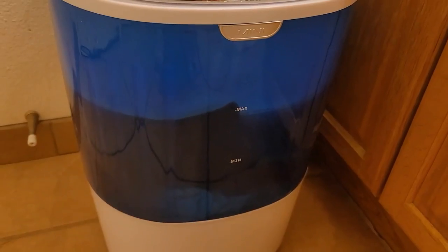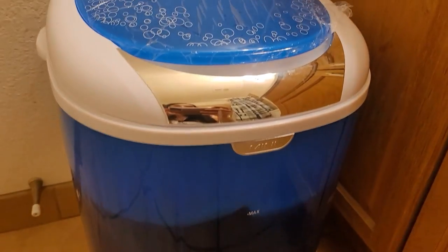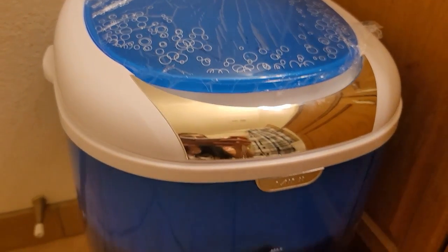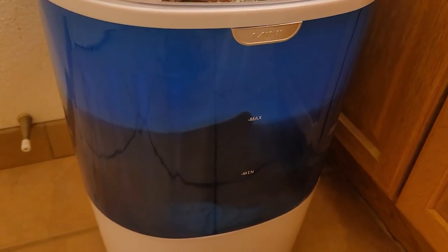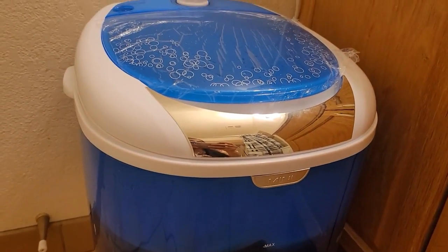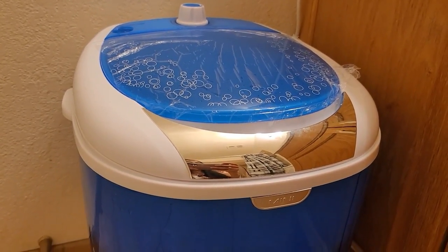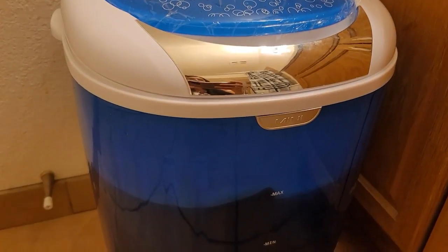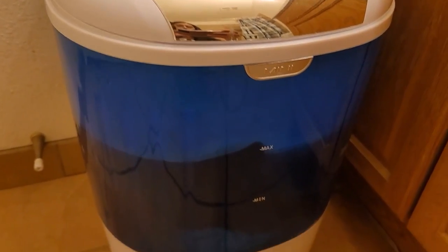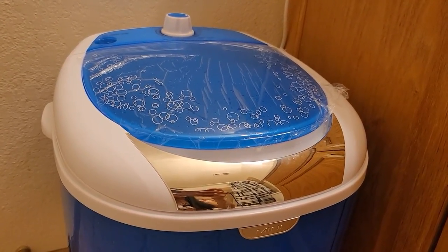My clothes have stopped. The reason I did it between six and ten minutes is because the manual recommended six to nine minutes depending on the type of clothing and how dirty it is. I'm going to bring this closer to my bathtub, drain it, put fresh water in, and spin it to rinse.